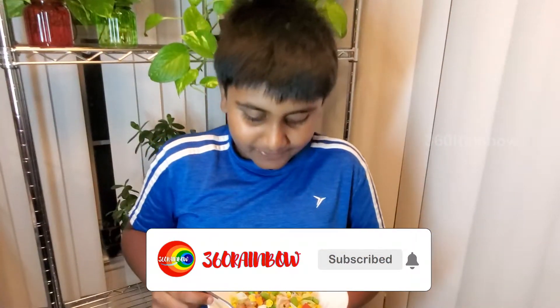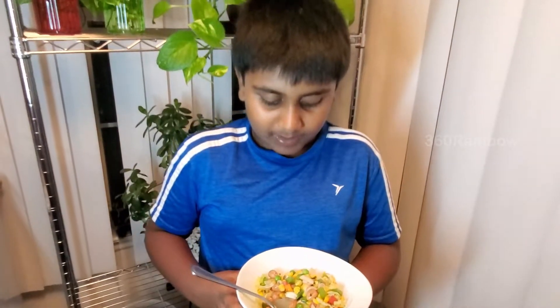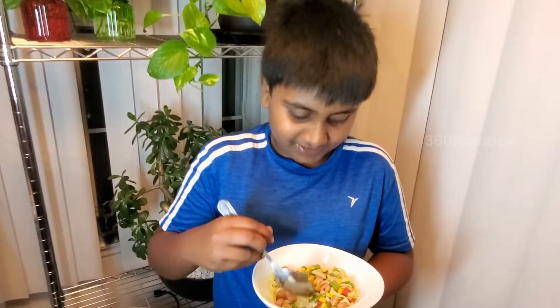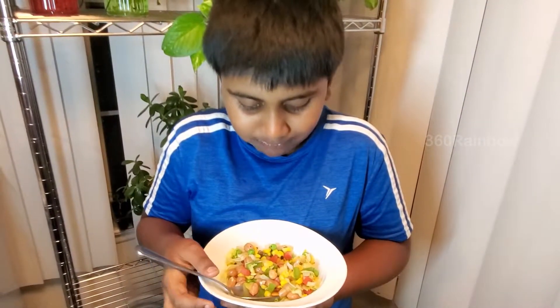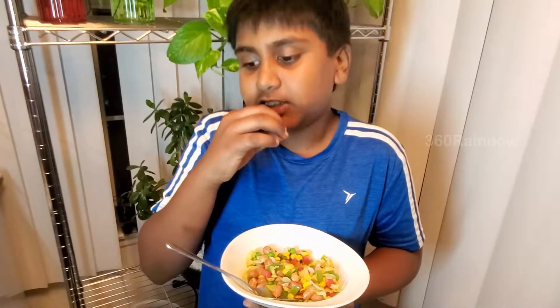Hello rainbow families, it's dark and I'm super excited to eat my mom's salad — come on, let's get started! The spice is good.